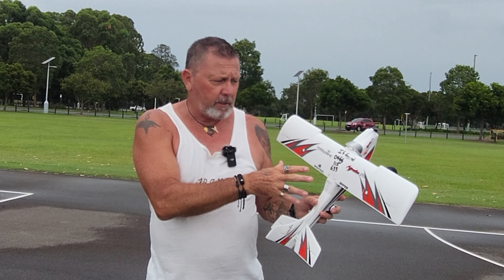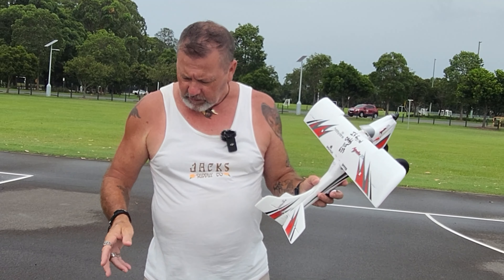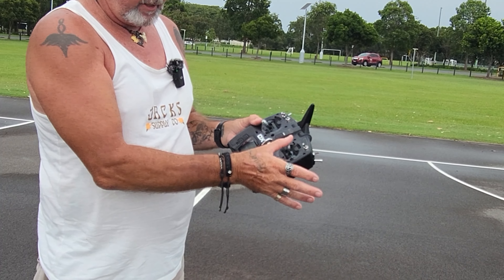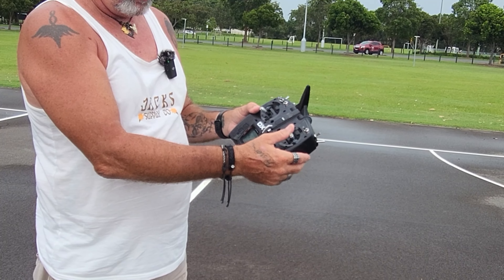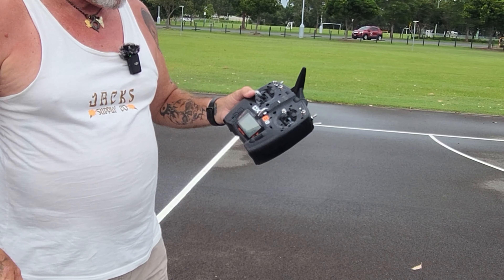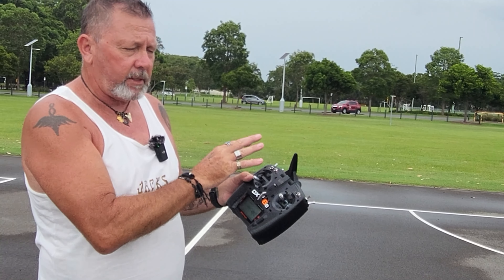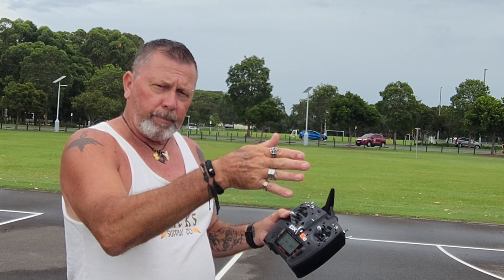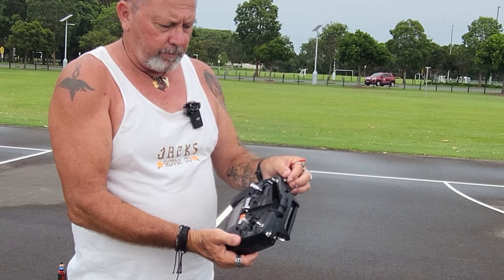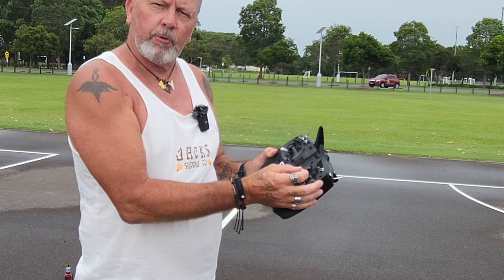Because it's virtually a trainer plane, it has SAFE — which stands for Sensor Assisted Flight Envelope. In beginner mode, if I use the joystick to roll the plane with the ailerons, moving right rolls it right, but when I let go of the joystick it's going to automatically re-level itself. In intermediate or expert mode, I would have to use tiny adjustments to re-level the plane myself.